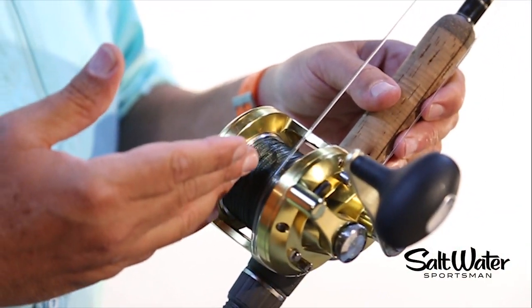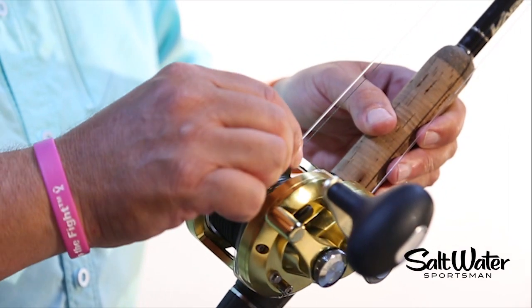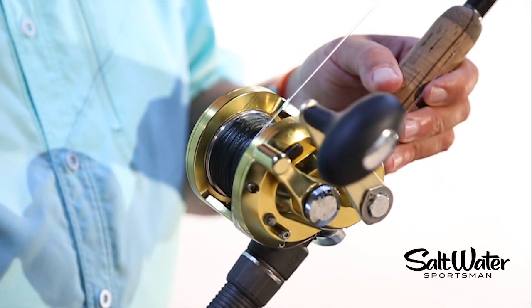Great way to store the leader either temporarily or even at home at one of your racks without putting a kink on the leader, so this will be ready to use the next time you hit the water.